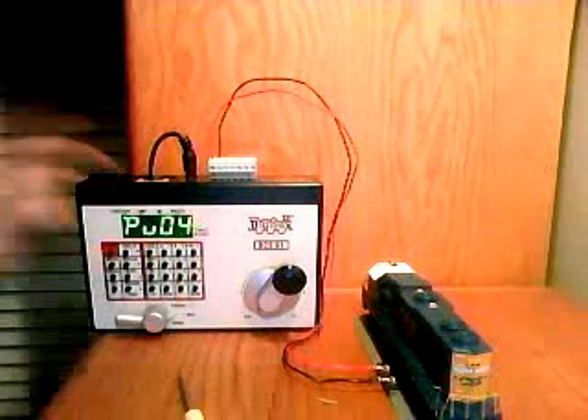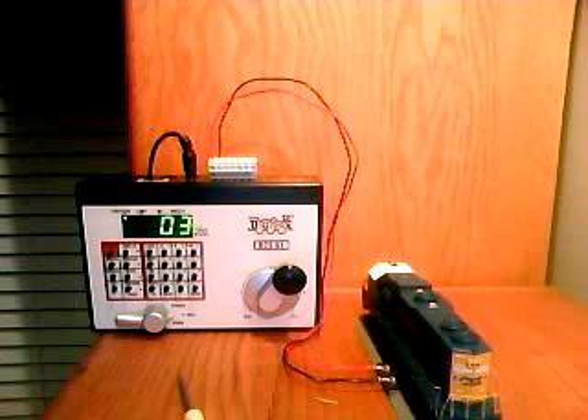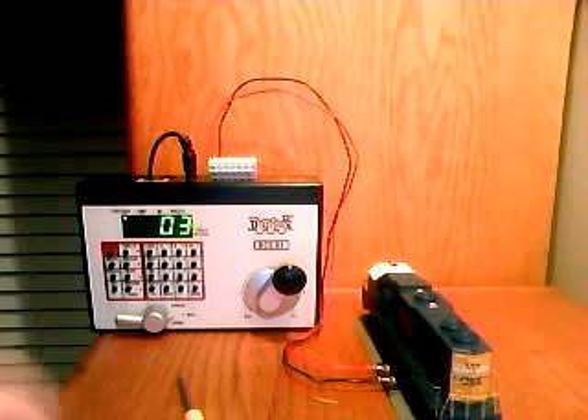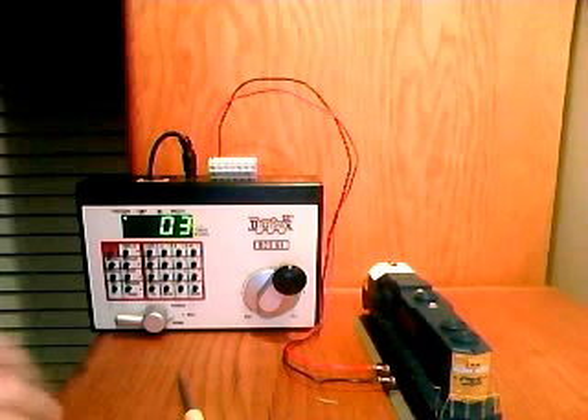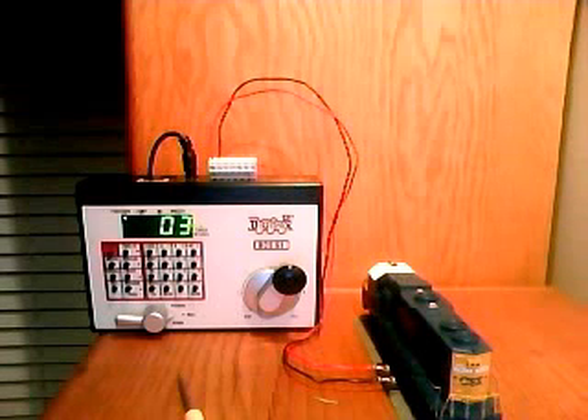That is how to use the Digitrax Zephyr to program a locomotive. Not really much more to do after this, since I don't have the other functions like smoke or sound — those will probably be videos of their own. So for now, that's really it on the Zephyr Cycle.